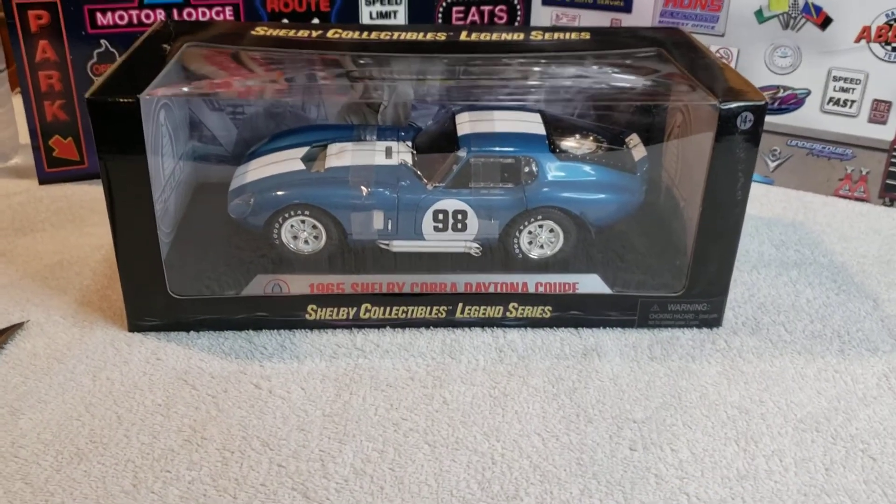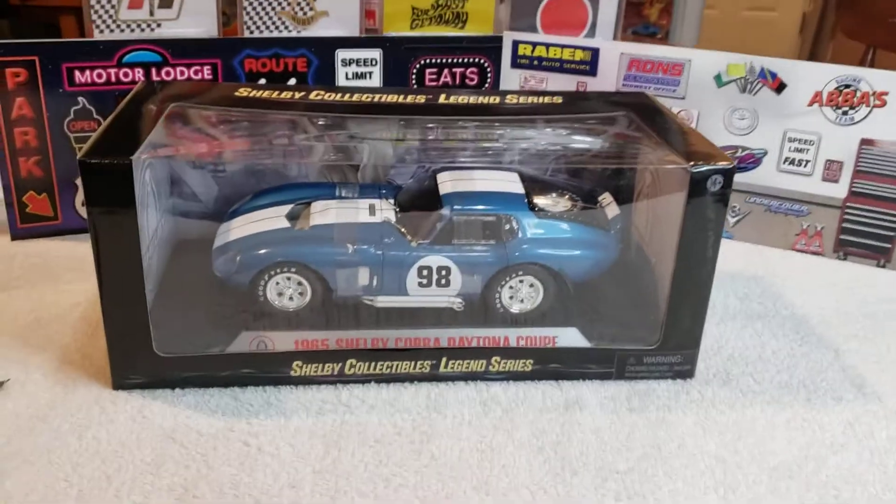Hey, hey, hey. It's Hot Wheels. Morning. How's everybody doing?